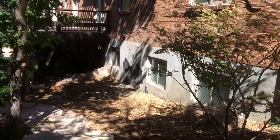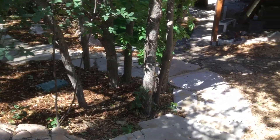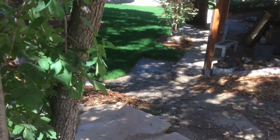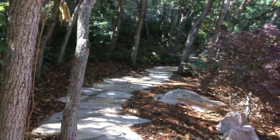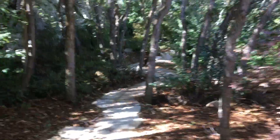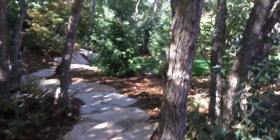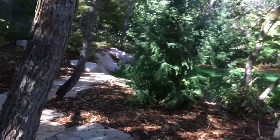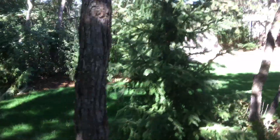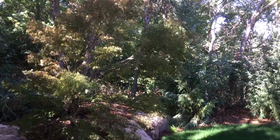Into their backyard, we did a stepway that goes through the scrub oak forest area. We planted these conifers and another nice looking Japanese maple.